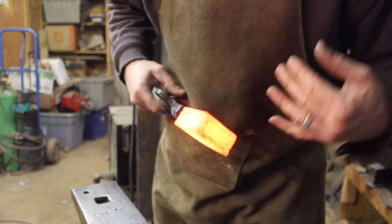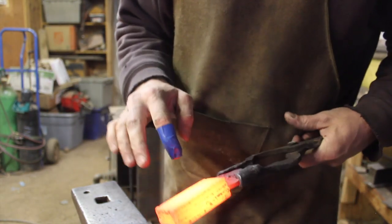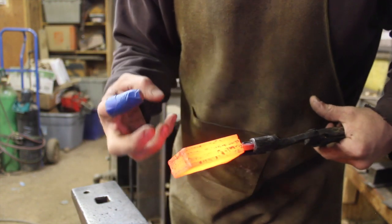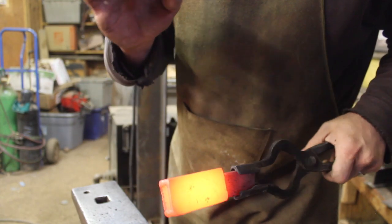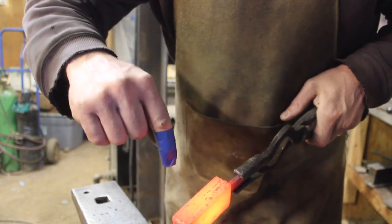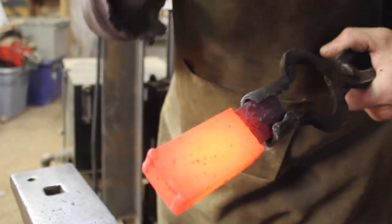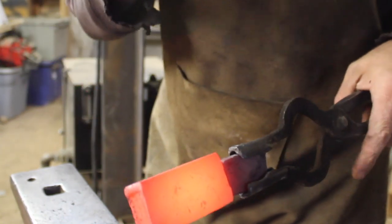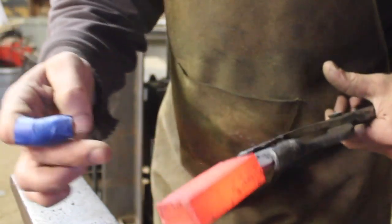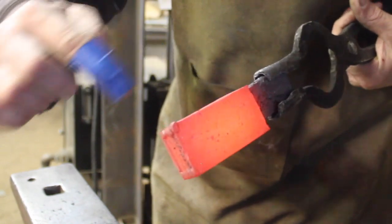Let's talk about a couple of indicators that tell you your forge weld has been successful and your billet is one solid piece of steel. Watching the billet start to cool down, you can see at the corners it's a little darker — extremities further from the massive heat in the block are going to be darker as they cool faster. One sure indicator that you do NOT have a solid forge weld is if you look at your billet and from one layer over the steel is significantly darker while another part is significantly hotter — if you see any distinct lines like that, that's almost 100% an indicator that you don't have a solid forge weld.